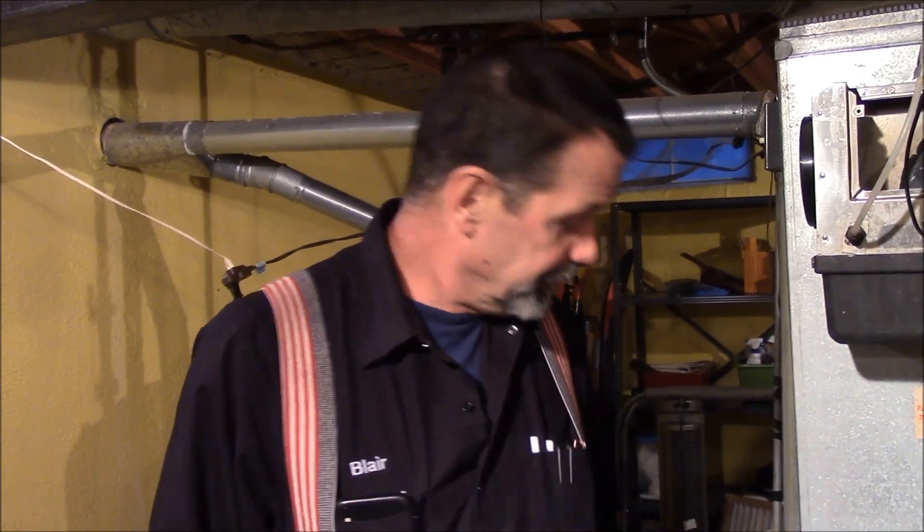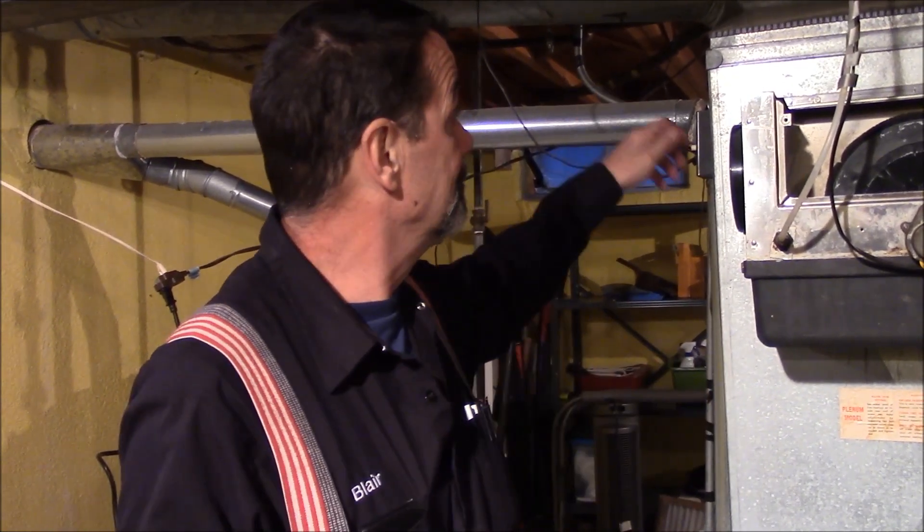Hi, I'm Blair Gilbert here for MrHardware.com and Gilbert's Pro Hardware in St. Clair Shores, here to discuss how to change a humidifier float in a drum style humidifier.